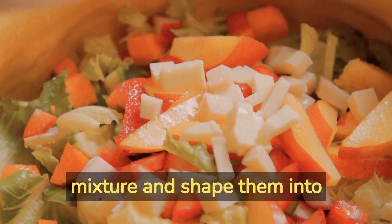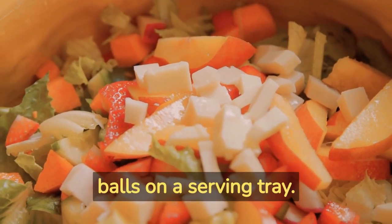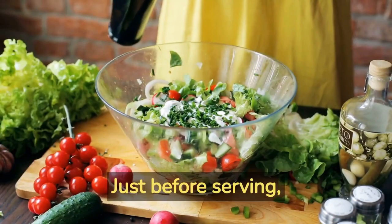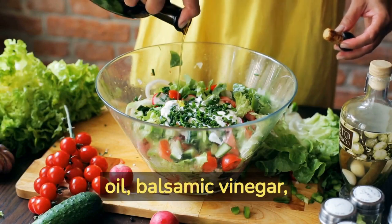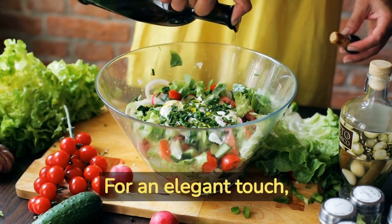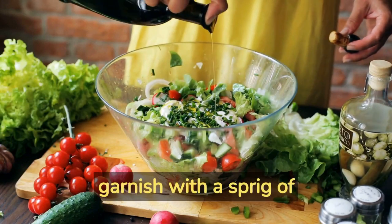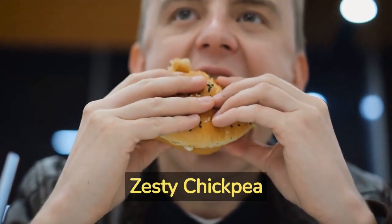Take small portions of the quinoa mixture and shape them into bite-sized balls. Place these quinoa balls on a serving tray. Just before serving, drizzle a tangy dressing made from a mixture of olive oil, balsamic vinegar, and a pinch of salt over the quinoa balls. For an elegant touch, garnish with a sprig of fresh basil. Recipe number three: zesty chickpea sliders.